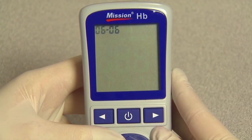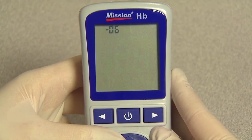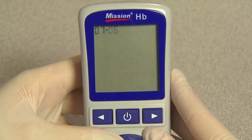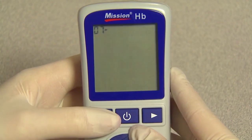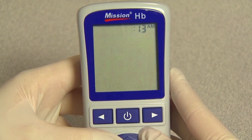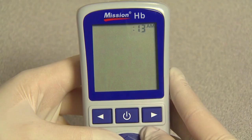The month and date will appear at the top of the display, separated by a single dash with the flashing month. Press right or left until the correct month is displayed, then press the power button to save. The day will flash. Press right or left until the correct day is displayed, then press the power button to save and proceed to time setup. The hour and minutes will appear at the top of the display, separated by a colon with a flashing hour.